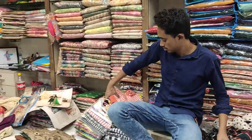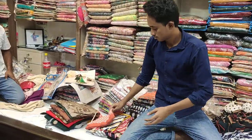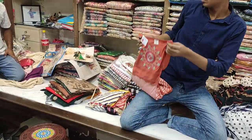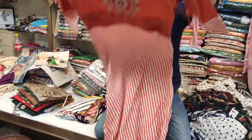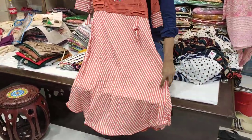Assalamualaikum, welcome back to my channel Rizizblog. Look at this one-piece collection, this is called the ASS collection. This is called Green Sharnika Shopping Mallet, this is show number 2, this is the dress book.